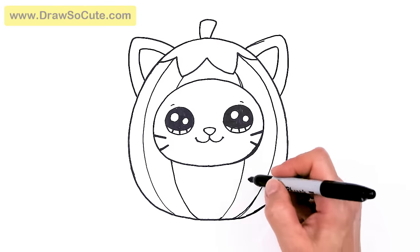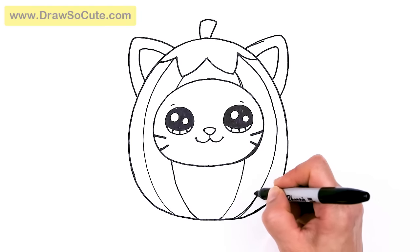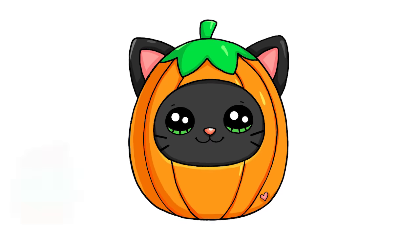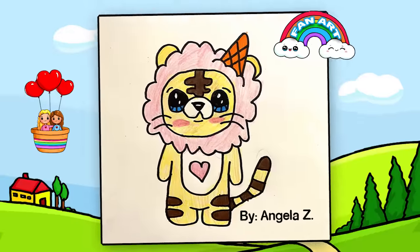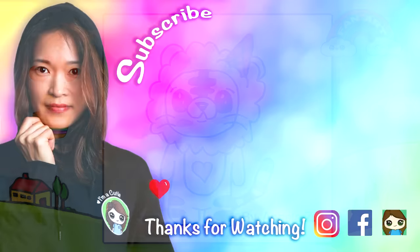Last but not least, let's add a heart — just a small little heart to make it my Draw So Cute style. And there we have our black cat all dressed up as a pumpkin to celebrate Halloween! I really hope you found this fun and easy to follow along. If you did, please make sure to give me a like and subscribe so you won't miss any new Draw So Cute videos. See you later!